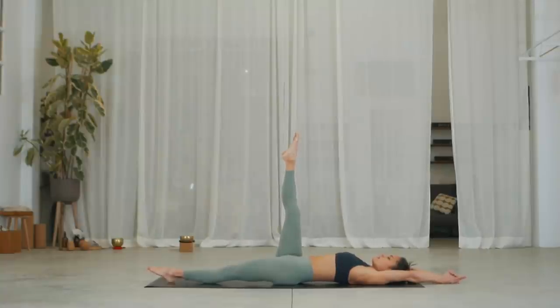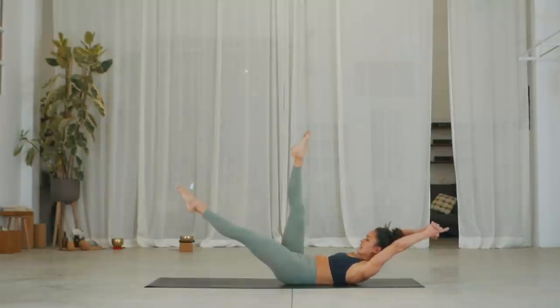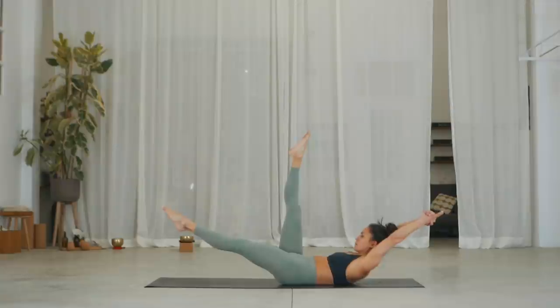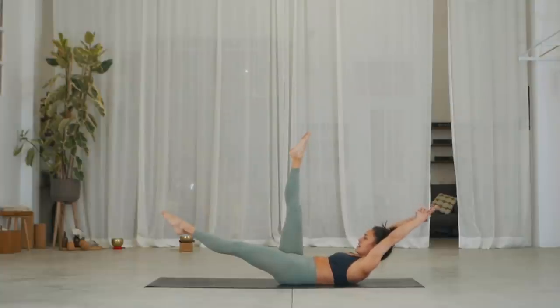On the exhale, lift your left leg, hollow the belly — so hollow the spine, get your lower back in contact with the floor — and inhale to lift up and stabilize. Can you stay here for three? Exhale, maybe shaking a bit — totally normal, I'm shaking. Exhale, three. Inhale and on the exhale, come back down.